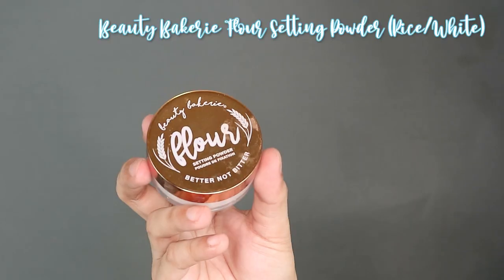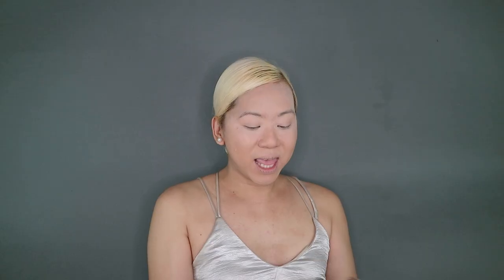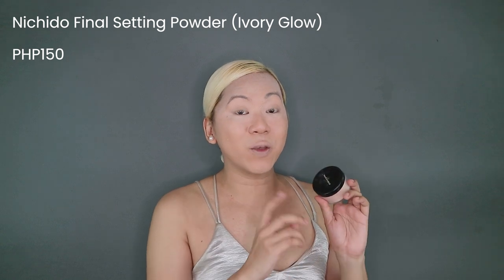To brighten up the under eye area, I will be using Beauty Bakerie's Flower Setting Powder in the shade Rice or White. And then for the rest of the face, we are going to set it with my all-time favorite, the Nichido Ivory Glow Final Setting Powder. This retails for the very affordable amount of P150 pesos and you can buy this from any Watson stores nationwide.